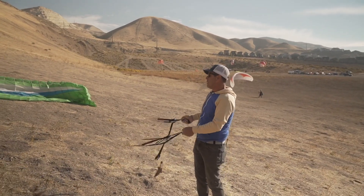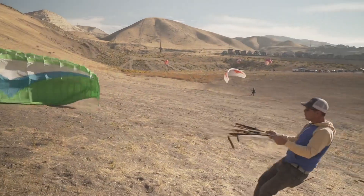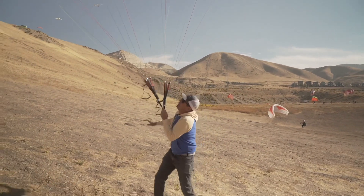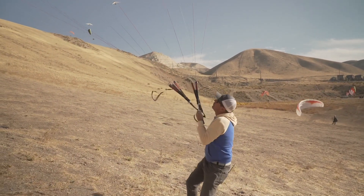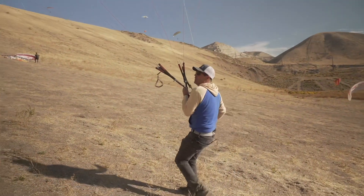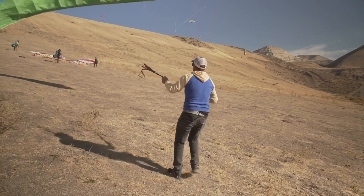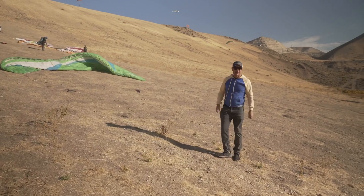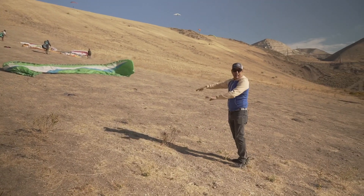So just for demo purposes, I'll pop it up. I'm doing my little wrestling here and I'm doing my drill. But if at any point it starts to pull me in a way I don't like, I just let go because it doesn't matter. You do that before you leave the ground.